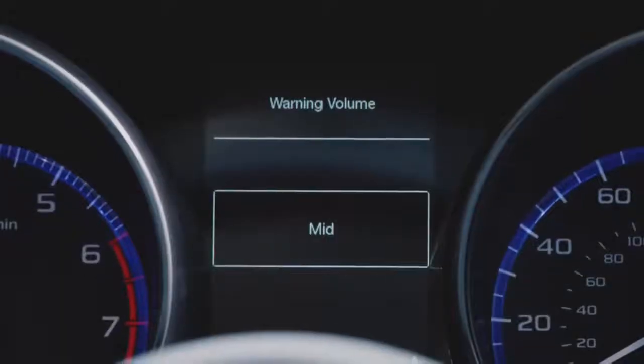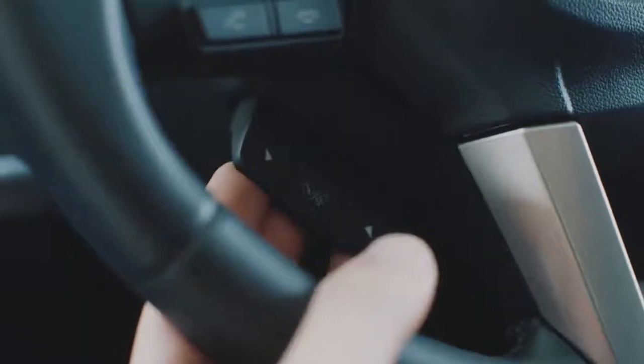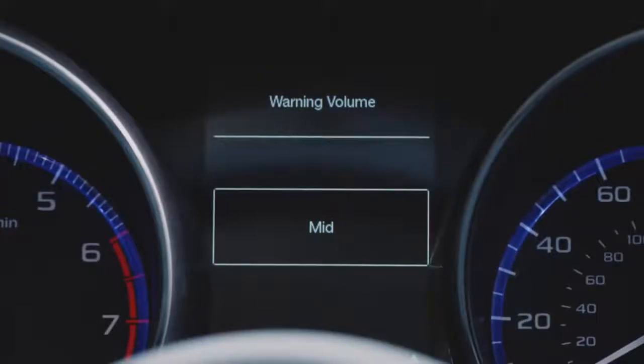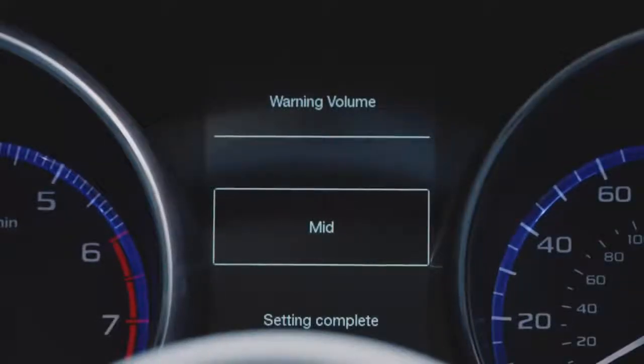Select Warning Volume from the menu by pulling the EyeSight switch. Using the up and down buttons, you can adjust the alert volume to one of three preset settings. Once you've found your desired setting, simply pull the EyeSight switch again to confirm it.